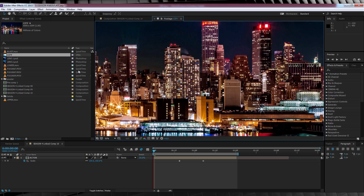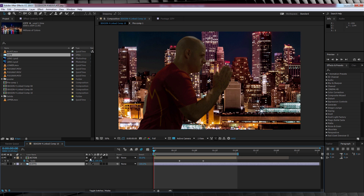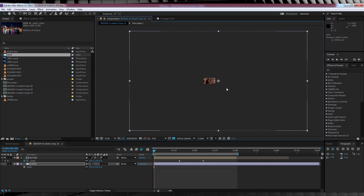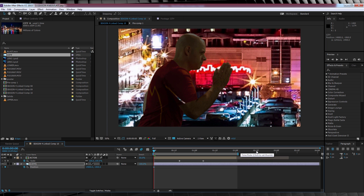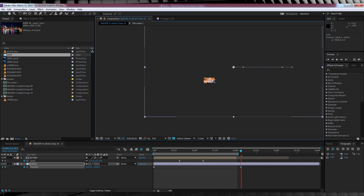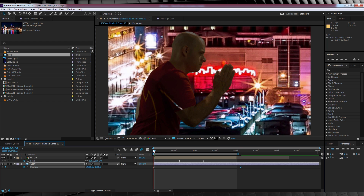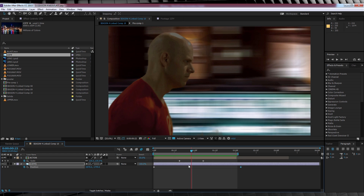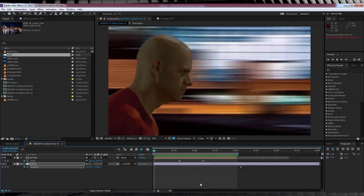Our next step is adding our background. I have a still of a city that's pretty big, but not big enough. Let's drag and drop it below our footage layer, hit S and scale it up to 500%. We'll then move its position all the way along until we find the start of the picture. Let's hit P, hit the stopwatch, head to the end of our comp, and do the exact same thing — this time looking for the opposite end. Now if we turn on motion blur for the comp and the layer, it's looking better, but the background didn't zoom in with my footage. To fix that, all we do is parent the background to our scaled footage layer, and it's all fixed.